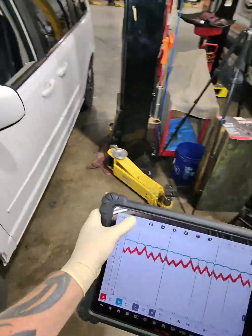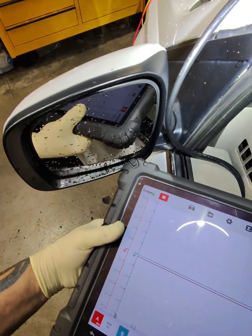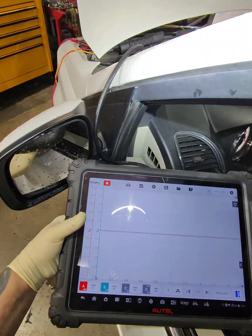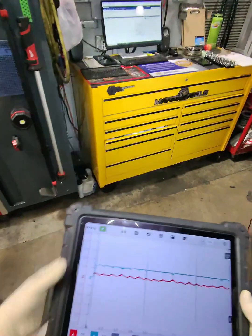Now the scope is auto-setting, so we're going to go ahead and just crank this guy over. All right, and we're going to stop it there.